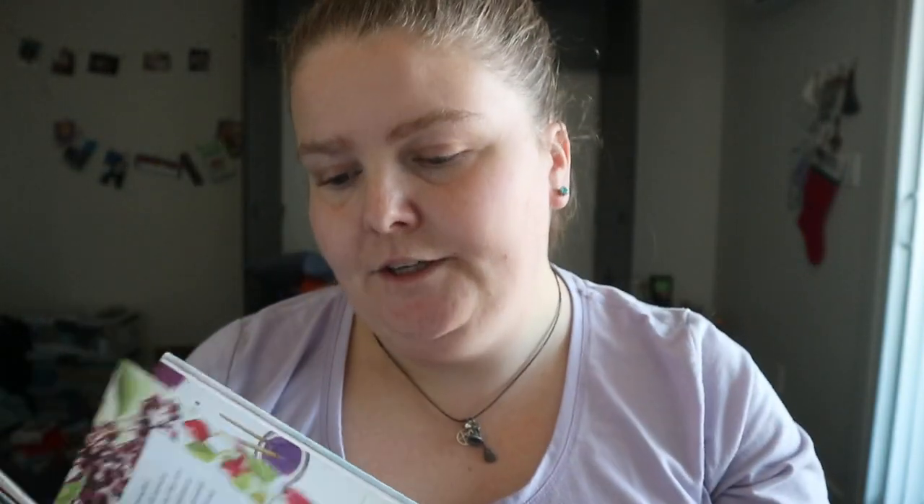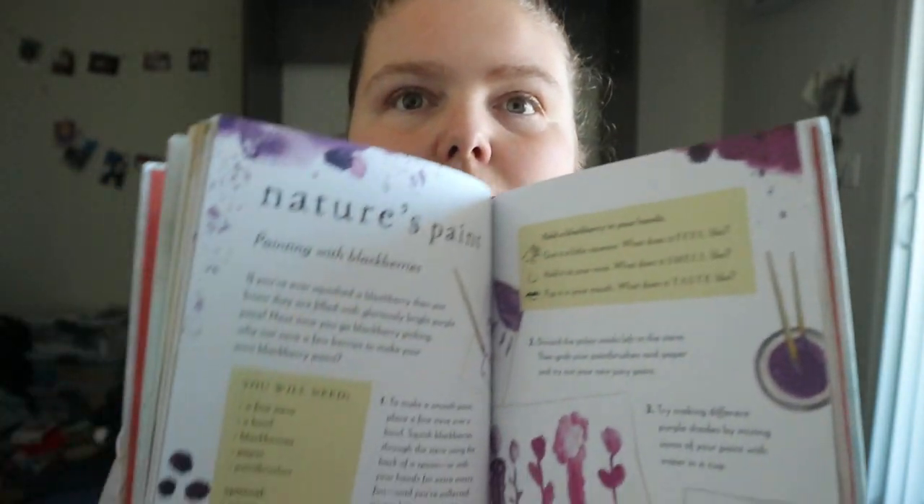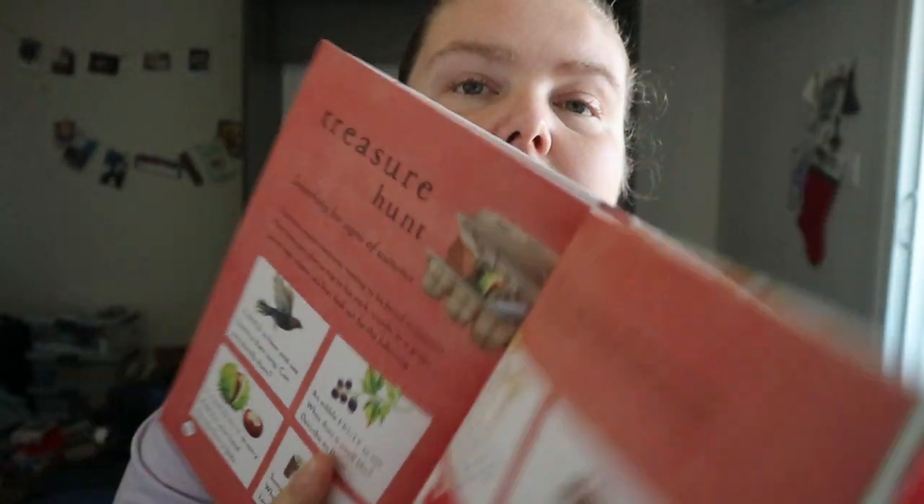This one's about different berries. Making paint — this is more using blackberries, but obviously you could use other types of berries or fruits and veggies. Making apple crumble. Mushrooms. The spiders. Mist. Kind of doing a little treasure hunt.